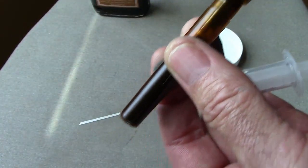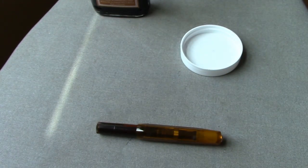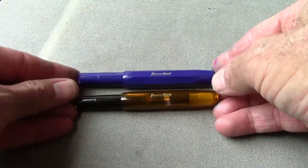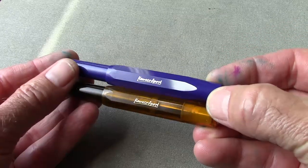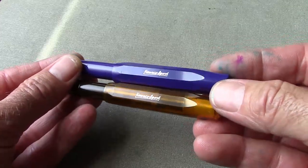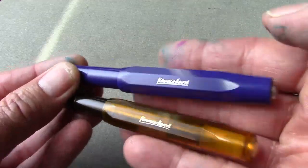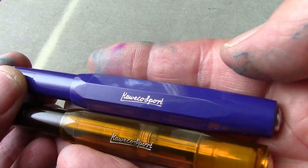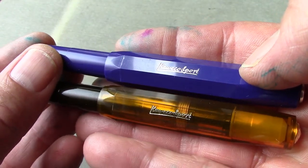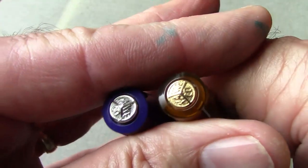I'm going to put back on the cap and let this set for a few minutes to let the ink saturate the feed. For those who may not be familiar with the Kaweco Sport line, I thought I would compare the two that I have — one is solid color, the other is transparent. They're very good at being consistent in their labeling, and it's nice that the trim on the purple one is silver and the trim on the cognac one is gold.